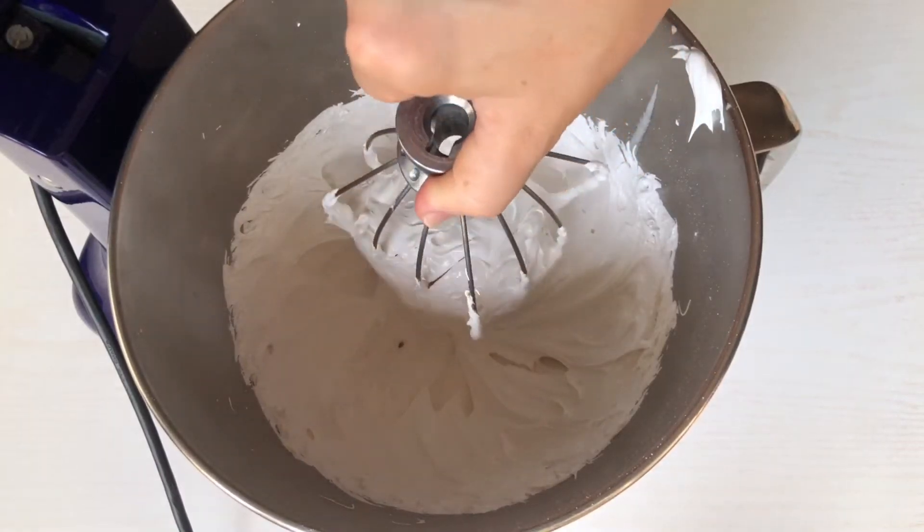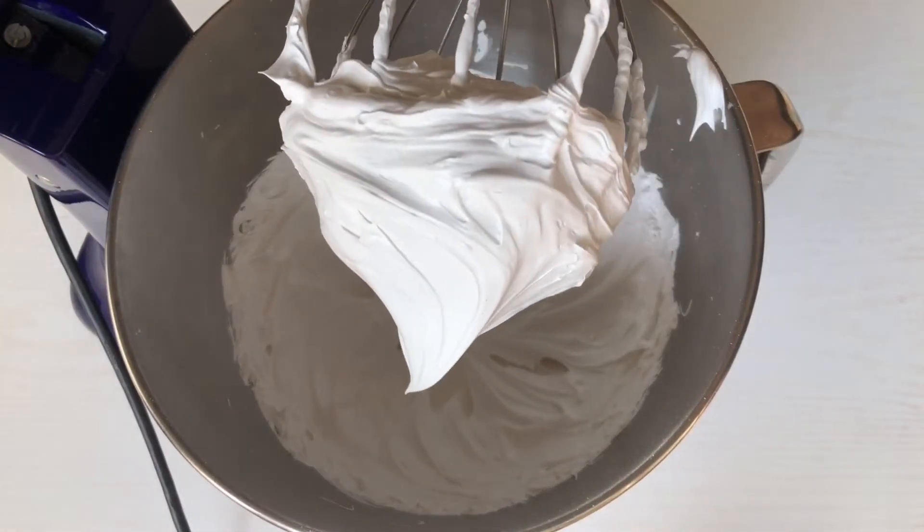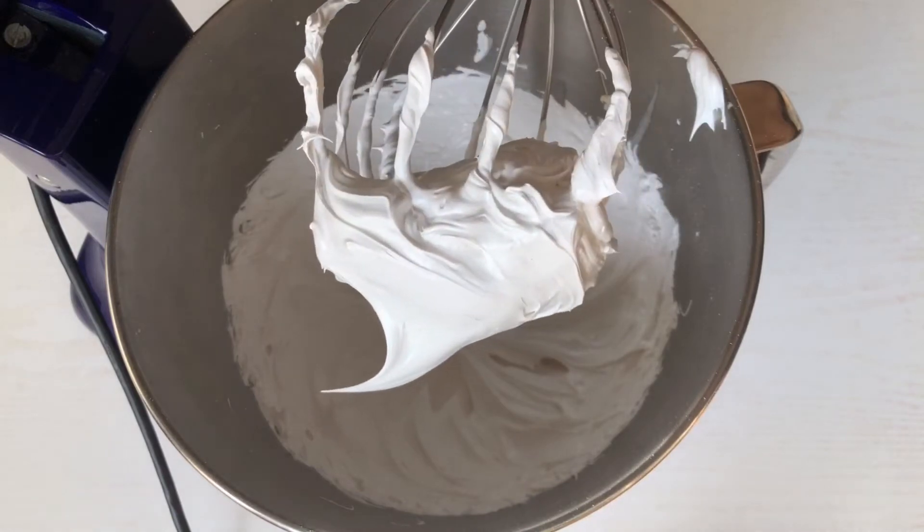Hey guys and welcome to my channel! Today I'm going to show you how to make Swiss meringue and a few Halloween cookie ideas.